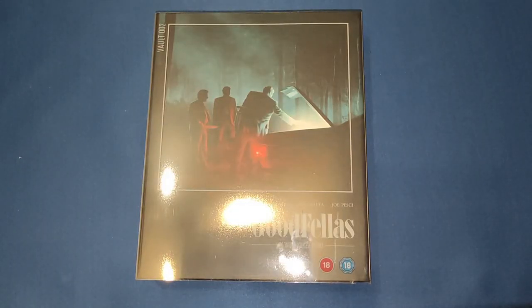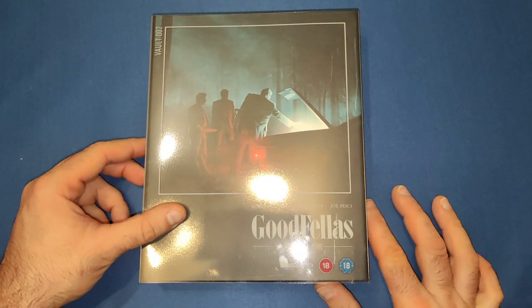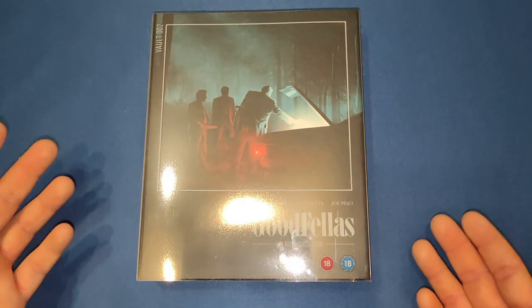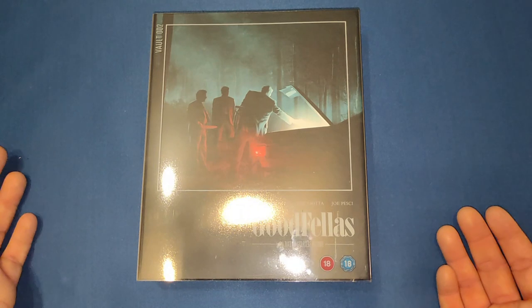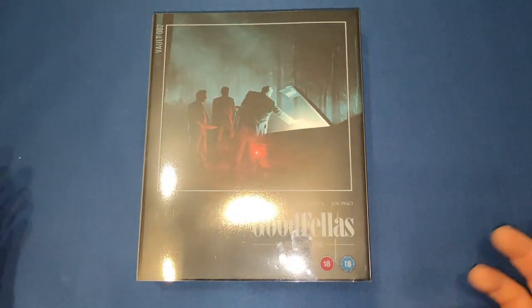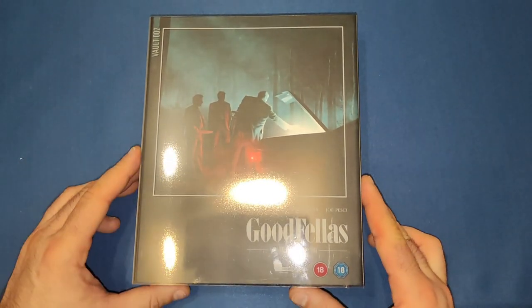Hello and welcome back to my channel. Today we're going to be looking at the second release from Film Vault, which is Goodfellas. As I said in my last video, I do want to thank publicity for sending me over these items to review, so let's delve back into this one.